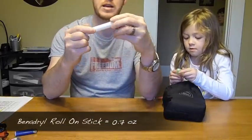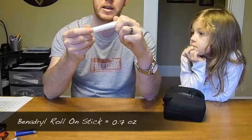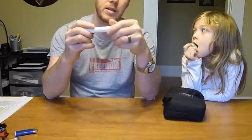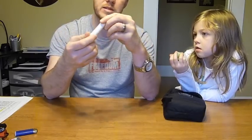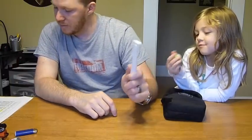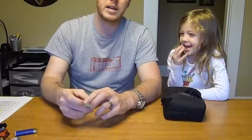This is a Benadryl roll-on stick. I carry it mainly because one time when I was hiking with my wife, I started up a yellow jacket nest in the ground and she got stung. A Benadryl stick is nice because it's instant relief rather than a pill. This weighs about 0.7 ounces.